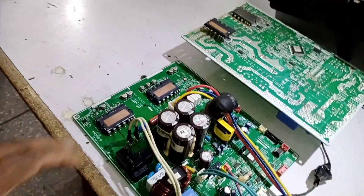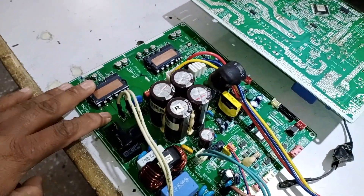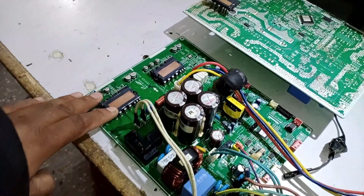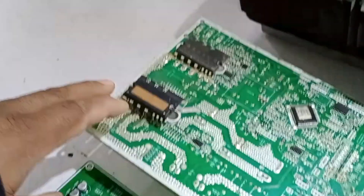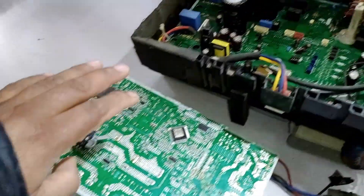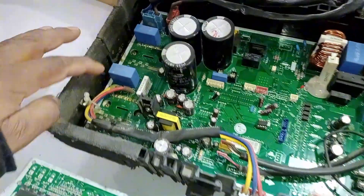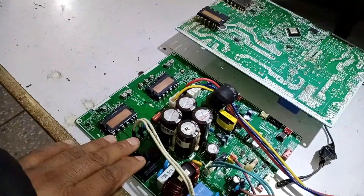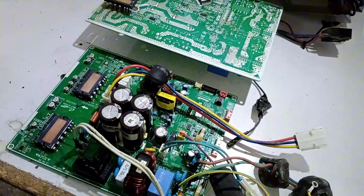This dual IPM circuit board is installed in the outdoor unit of Samsung Inverter Mini-Split Air Conditioners. It is found in some Samsung models, but LG uses these two IPMs on their circuit boards on a much larger scale. Almost every LG model has dual IPMs. You can see that this circuit board also has two IPMs installed. This particular one is from a 2-ton unit, this PCB is from a 1-ton unit, and this one is from a 1.5-ton Samsung unit.